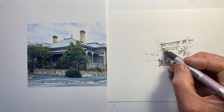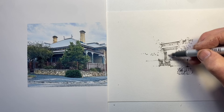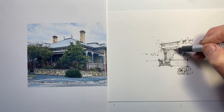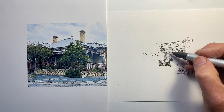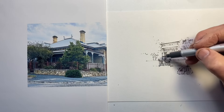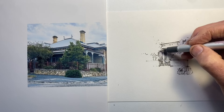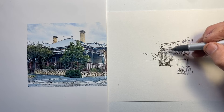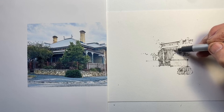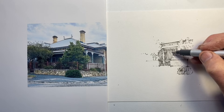We should be switching between positive and negative spacing constantly, whichever one gives us the better information for what we're trying to achieve at that point. I found it a bit frustrating to suddenly be in a part of the drawing I haven't really established yet, realising I didn't have as much time as I would have liked to work out what was happening in the shadows on the left-hand side.